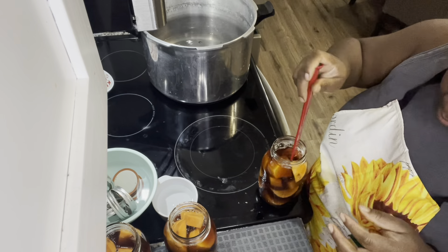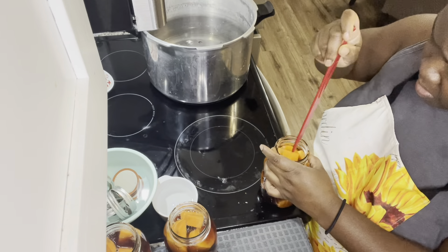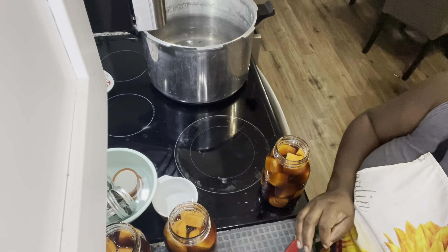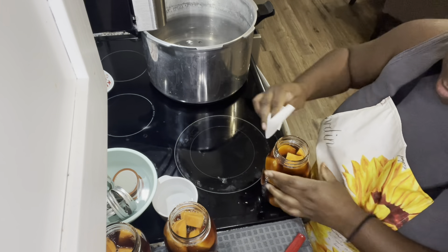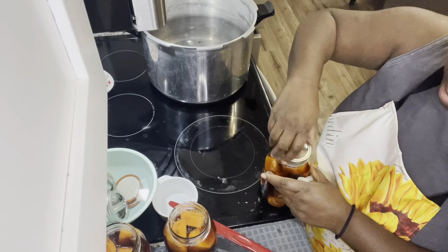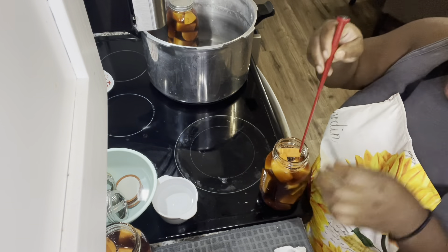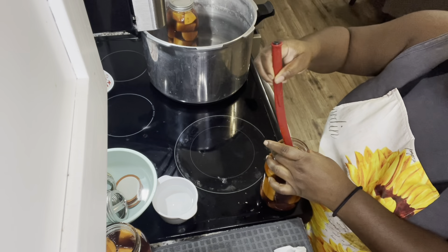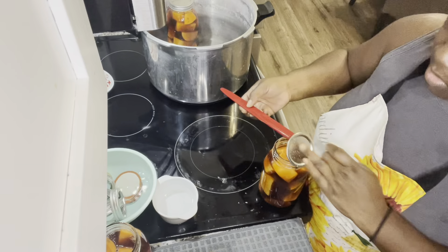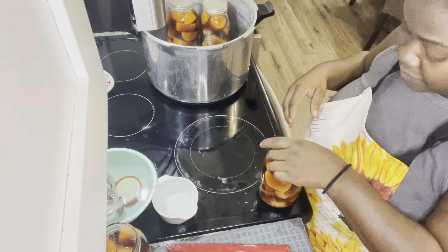All six jars are filled with the syrup. I'm going to take my debubbler and release those air bubbles, then wipe the rim with a little bit of white vinegar to get all that sticky syrup off the rim so it doesn't hinder the seal. Then screw your rings on finger tight and put your jars into the hot water. I have the canner on medium to keep the water and jars warm and ready to can.